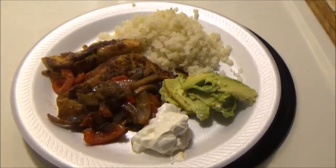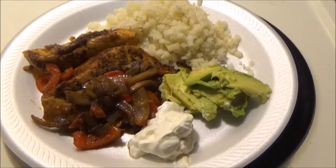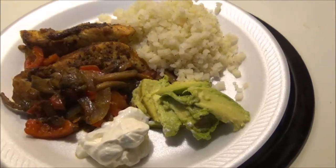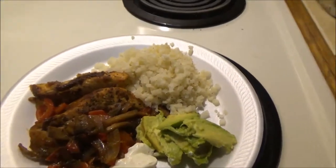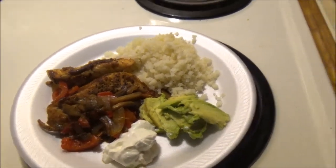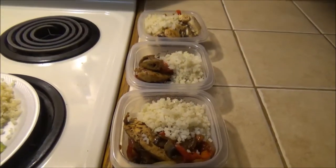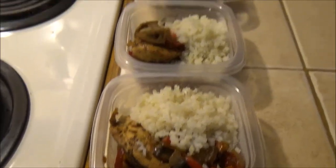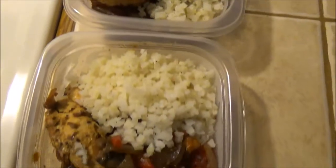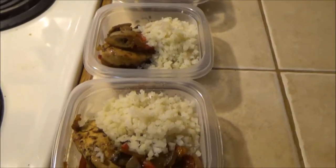This is the finished product — she has chicken fajitas with onion, mushroom, and bell peppers, a little bit of sour cream, avocado — you can't say no to avocado — and the cauliflower rice. It looks so bomb. And then she has her meal prepping for the following days to come in little containers. Let's get a view from the top, and she'll cut up her avocado and sour cream whenever she opens it up that day.